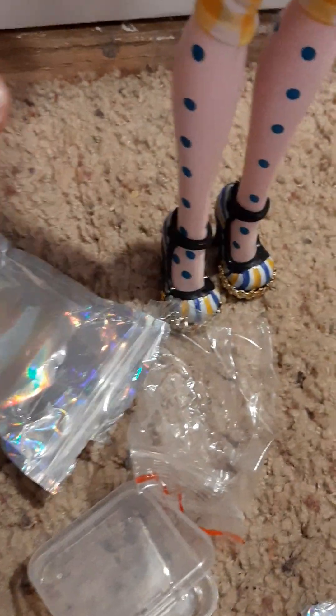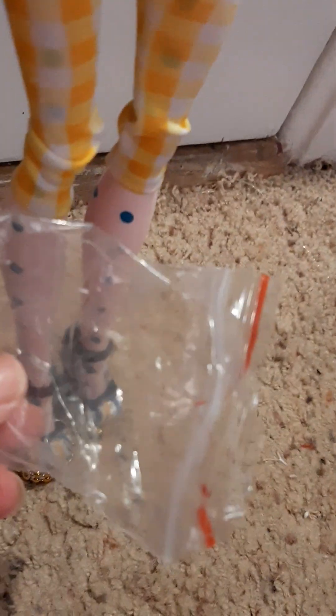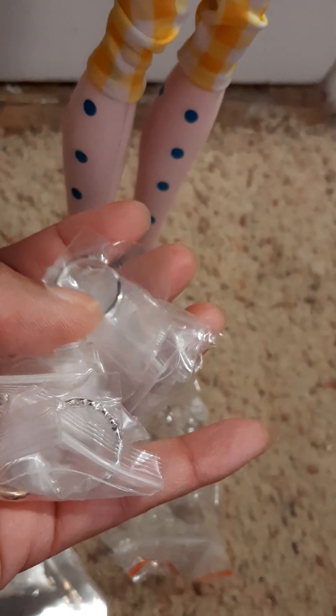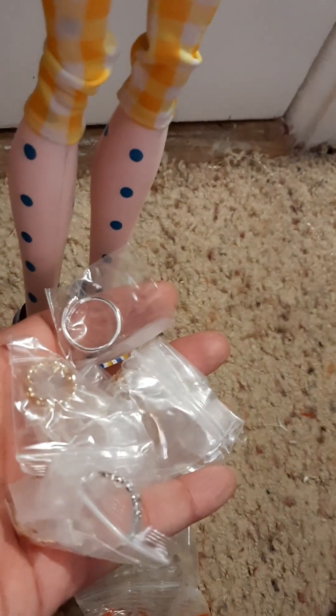So here are the toe rings. They came in this little nifty package, and they are all individually wrapped in Ziploc bags. I'm going to save these little Ziploc bags for other things. I have a hard time opening and closing them, but we'll see. I'm going to take them out so you can get a closer look.